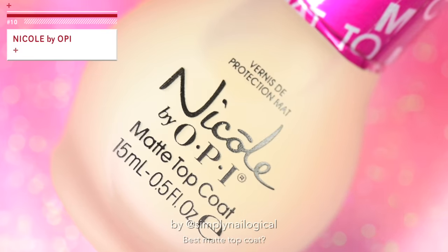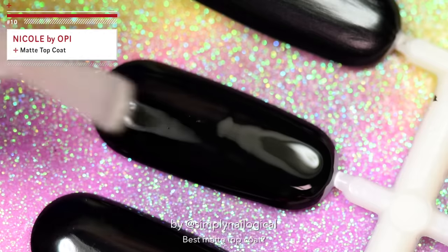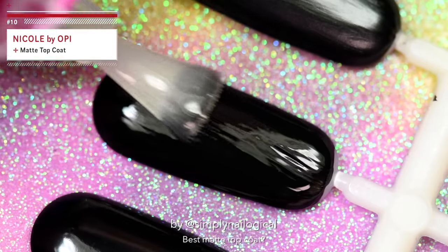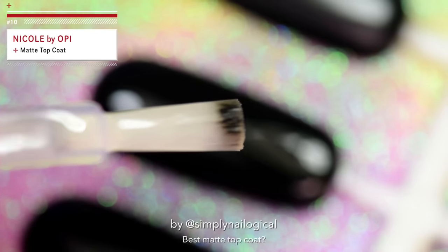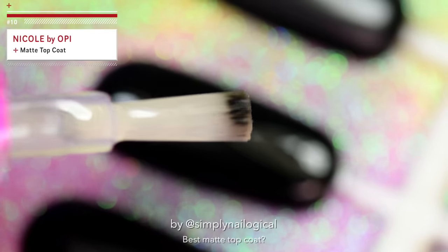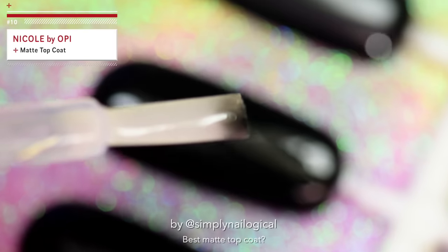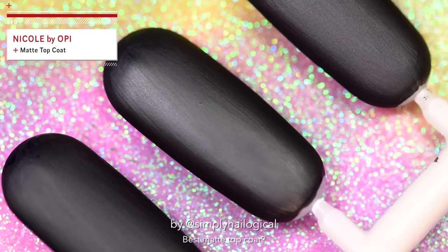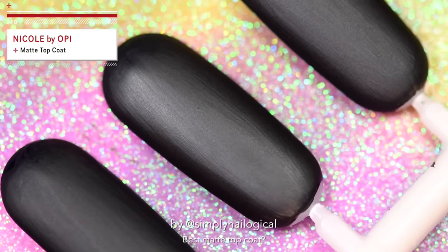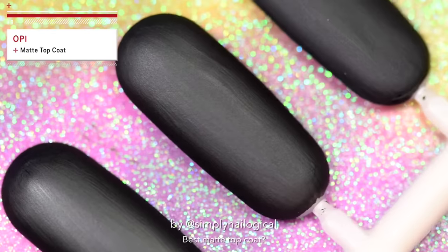Now let's try the less popular little sister of OPI, that's Nicole by OPI. Most people have forgotten about her by now, but she's still around. What the f***, Nicole? Stop transferring. For the record, all the black polish swatches were fully dried when I did this — this one just seems to have picked it up for some reason. You almost look exactly like the other nail polish, which was made by the same company that made you. Interesting.